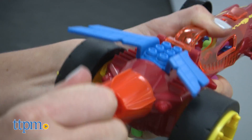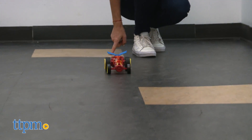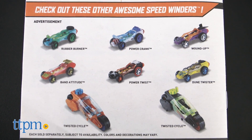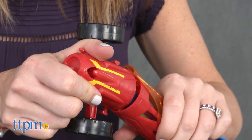Recommended for ages 4 and up, the Torque Twister and the other vehicles in the Speed Winders line offer a fun way to introduce scientific concepts to kids alongside classic race car play. Additional vehicles are sold separately, and some, including the Twisted Cycle, can be combined with this car to make it go even faster.